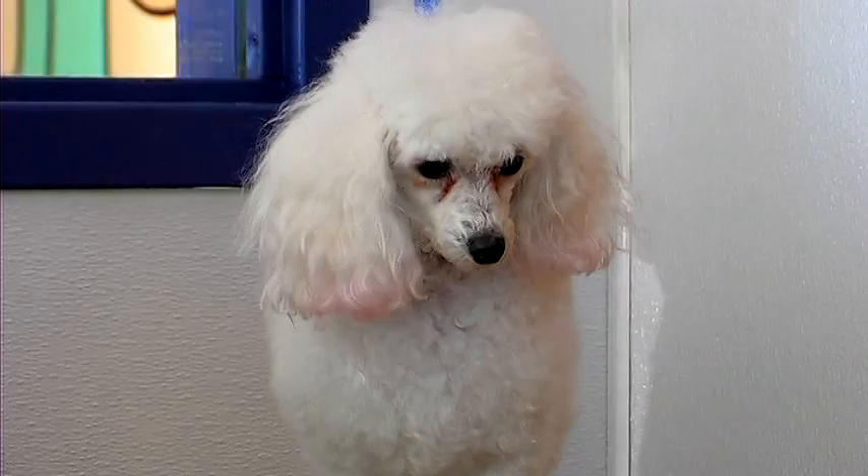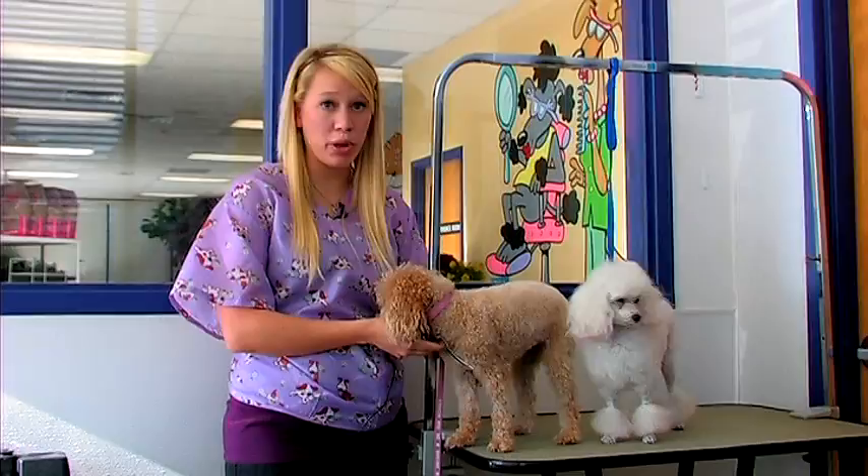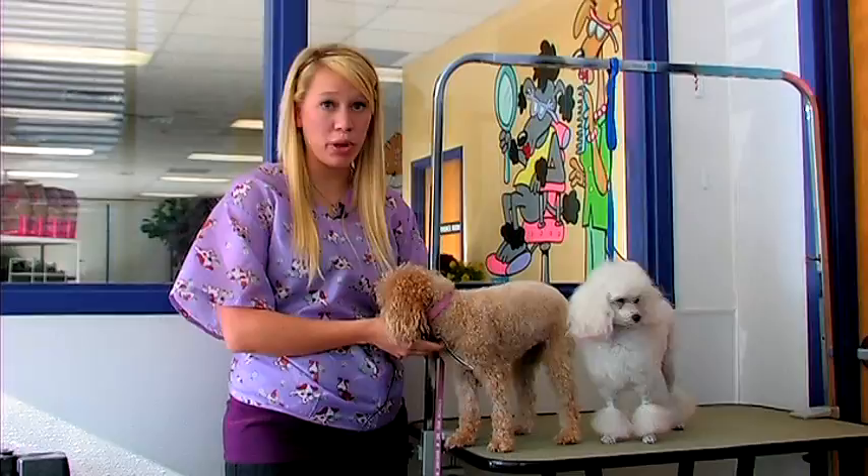With poodles, you'll want to make sure that they are brushed out daily. They have very long fur that mats very easily. You'll want to pay attention to the neck and chest area, as those are the areas that mat the most. Make sure to go through those with a line comb and get every mat and tangle out of their fur.